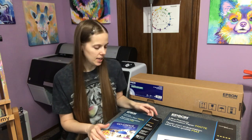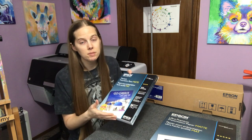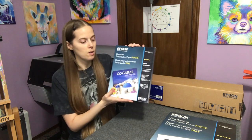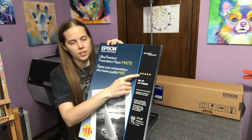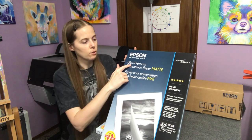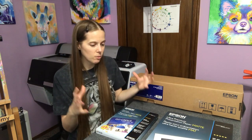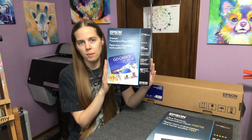Now, if you print in really high humidity and you're only using the four-star one — the Premium Presentation Paper Matte — sometimes buckling can happen. What I do is run a dehumidifier in the room while I'm printing with the four-star level matte paper. If you don't want to run a dehumidifier, just use the five-star level. It's a little bit more expensive, but not much. I always use the Ultra Premium Presentation Paper Matte, the five-star one, for my larger prints because you need something as heavyweight as possible for really large printing. For smaller prints, eight and a half by eleven inch, this works great.